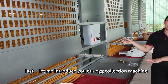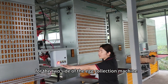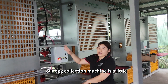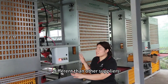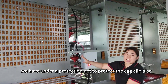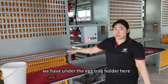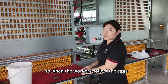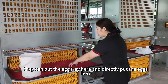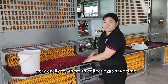Now let me introduce you to our egg collection machine. This is the small control box for the two sides of the egg collection machine. Our egg collection machine is a little different from other suppliers — we have added a protection net to protect the egg clip. We have also added an egg tray holder here, so when the workers collect the eggs, they can put the egg tray here and directly place the eggs in. It's very easy and saves time.